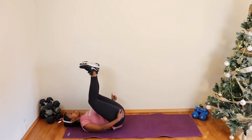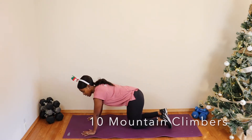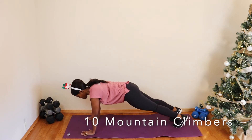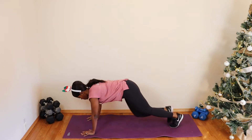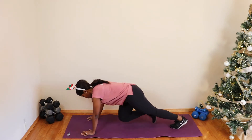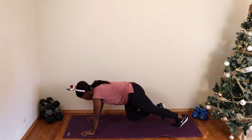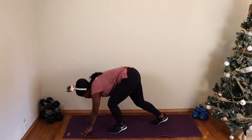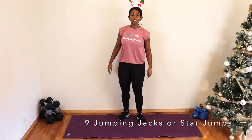Let's flip it over — 10 mountain climbers. Come into that high plank and let's go — drive the knees, 10 on each knee. Good, awesome! Let's bring yourself back up and then we've got nine star jumps — jumping jacks. Let's get into it!